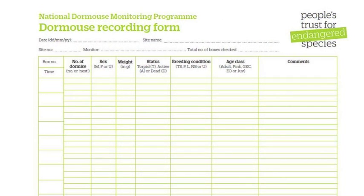This is the NDMP form to record dormice found. Enter the date, the site name, the site number, the monitor's name and the total number of boxes checked.